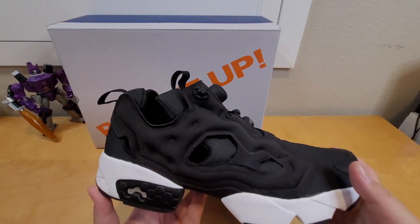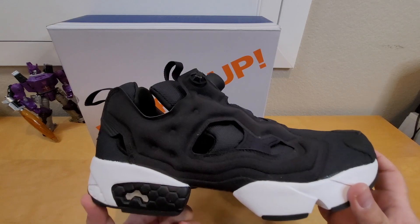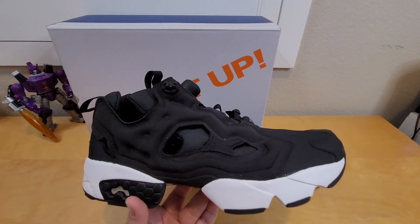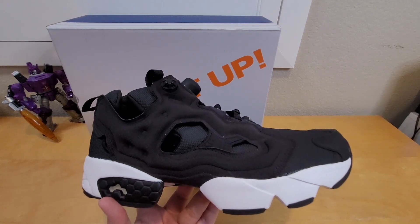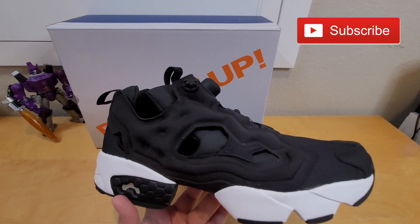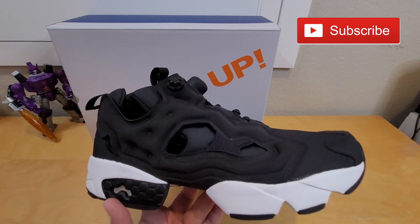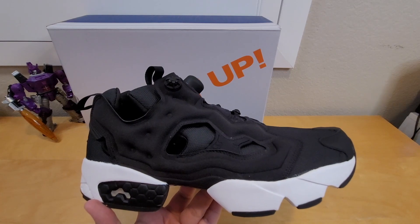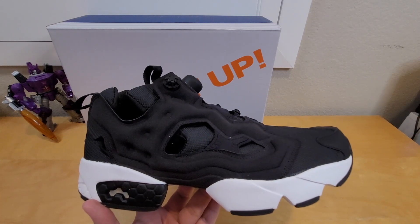It's true to size for me, so if you guys get it just get your true size. If you have any comments, please leave them down below. If you like this video, please smash the like button. Don't forget to hit the bell icon to get notifications for future videos on this channel, and don't forget to share. Thanks for watching — my name is David and I'll catch you guys in the next review. Peace out.